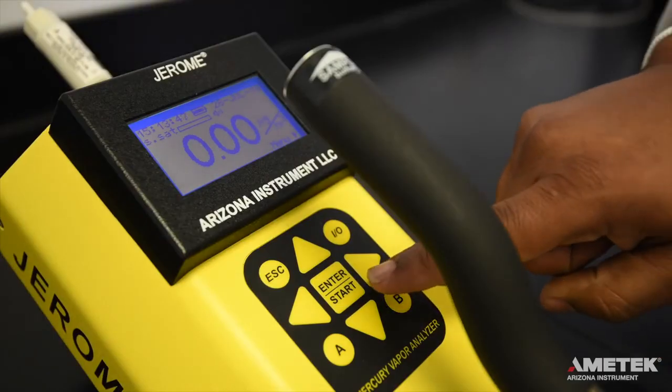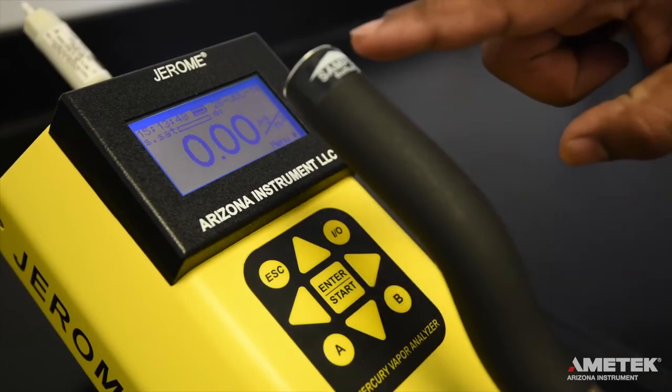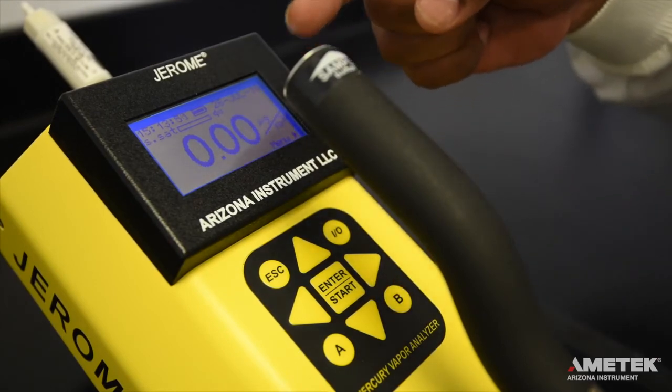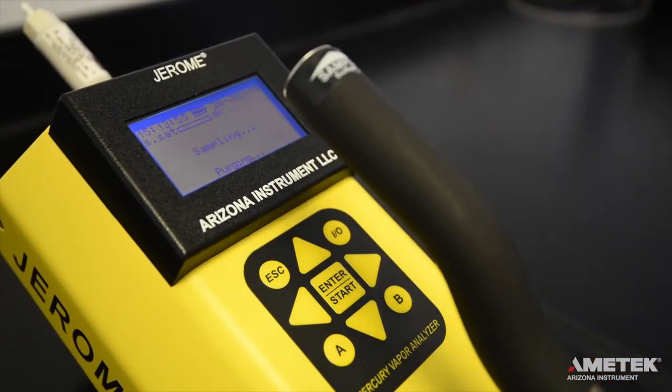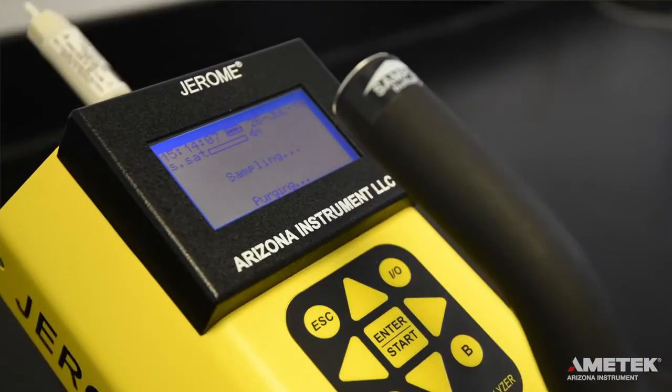To take a sample, press the enter button on the main screen or the silver sample button located at the tip of the handle. Readings should decrease and at least three of the five readings should be at 0.00 micrograms per meter cubed. If readings are not at 0.00 micrograms per meter cubed, contact Ametek Arizona Instrument or your local representative for assistance.